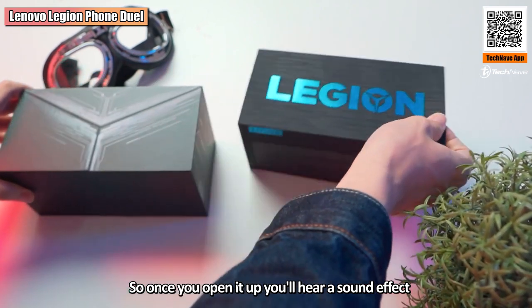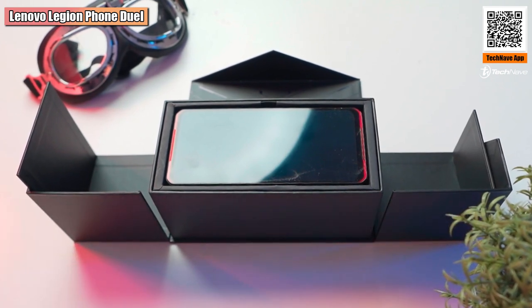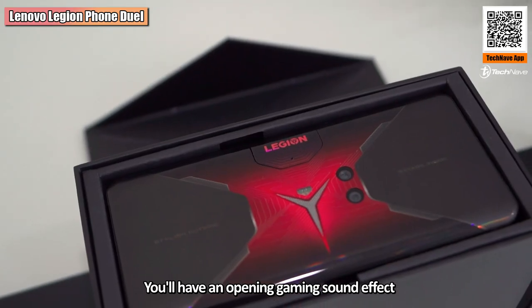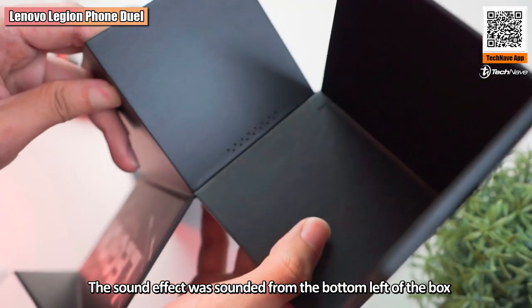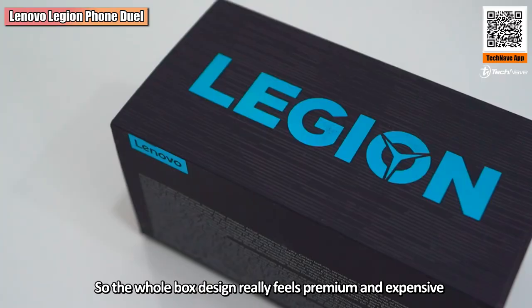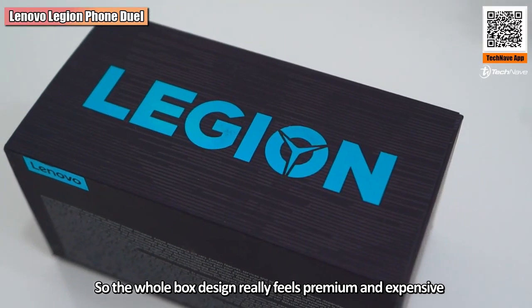Once you open it up, you hear a gaming sound effect which really adds to the whole unboxing experience. The sound effect comes from the bottom left of the box where you can see the speaker grille, so the whole box design really feels premium and expensive.